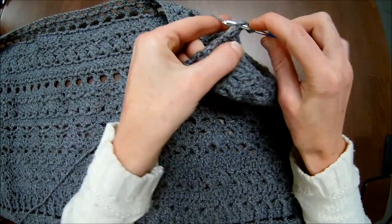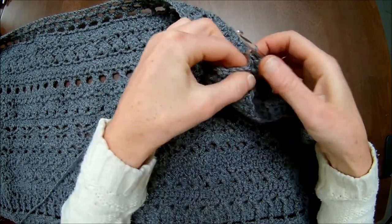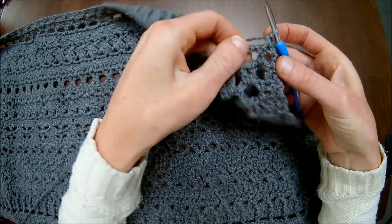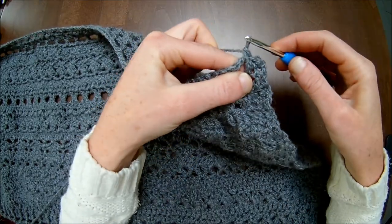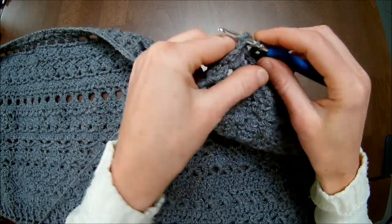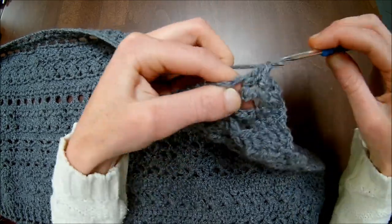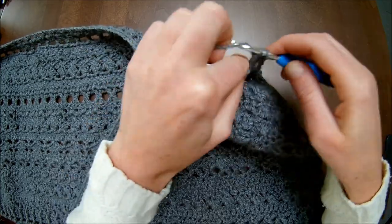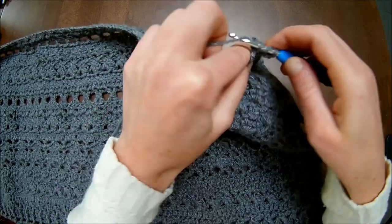I've already chained up one. In the next two stitches you make each one single crochet — there are two single crochets in a row. Then you skip directly to the chain two space, and in the chain two space you make one single crochet.